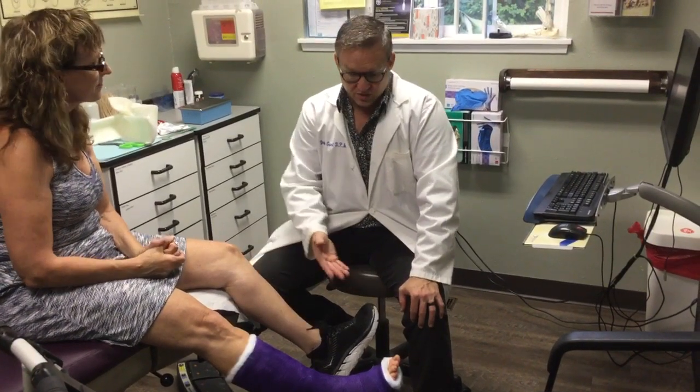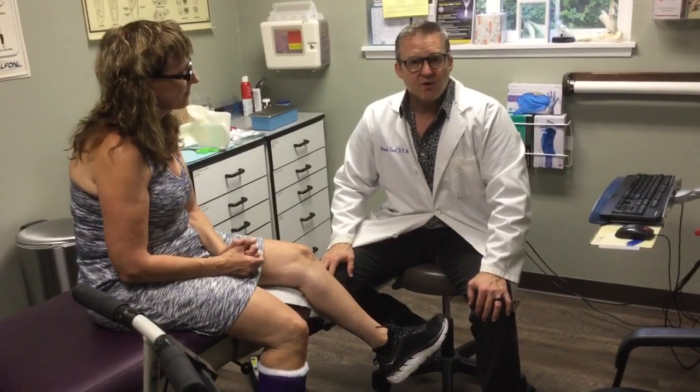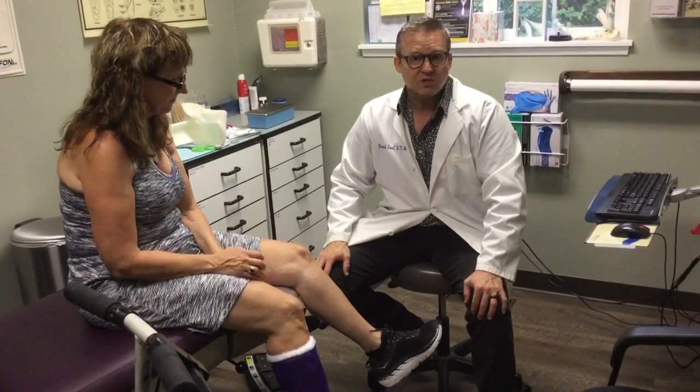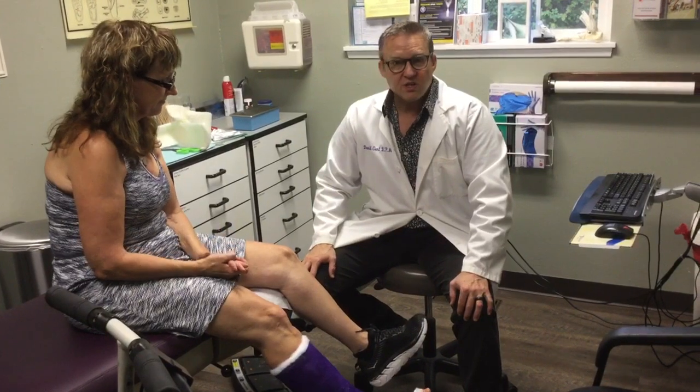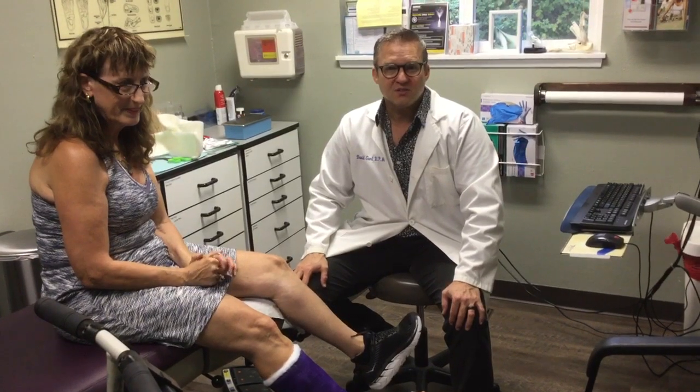Kim's doing great. We've got her at 90 degrees with her ankle, giving her a little continuous stretch on that, and she will do some physical therapy once we get her out of this cast to keep her going so she can do a lot more.